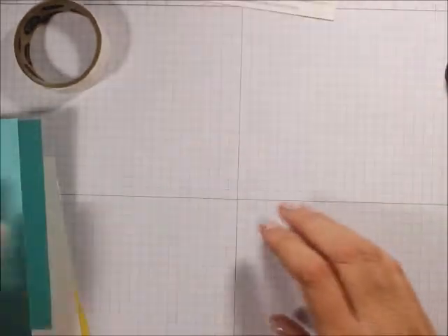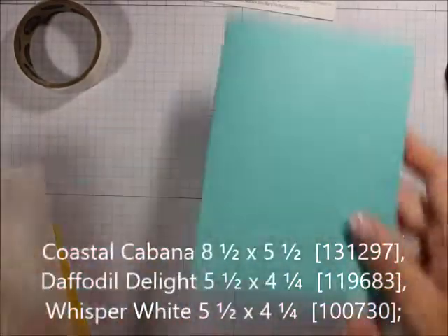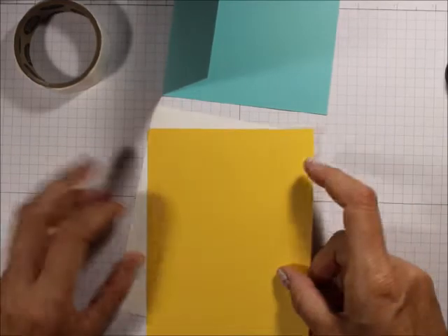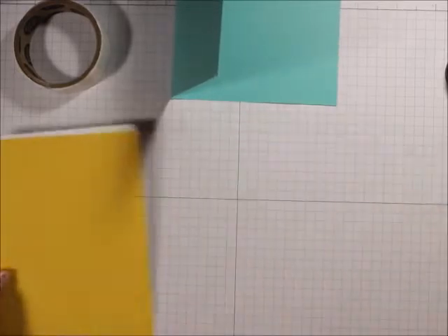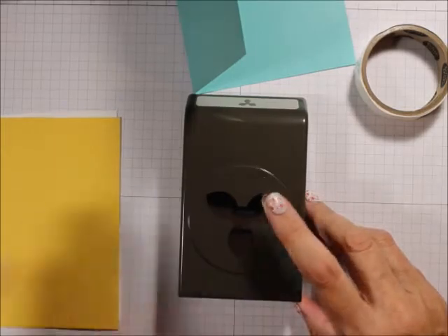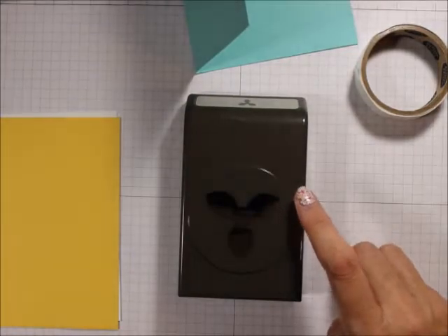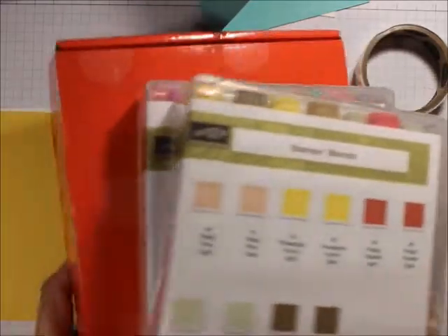We're going to be using an 8.5 by 5.5 piece of Coastal Cabana, a piece of Whisper White 5.5 by 4.25, and a piece of Daffodil Delight 4.25 by 5.5. We're also going to be using glue dots and the new Floral Essence punch, which is bundled with the stamp set, plus Blends in whatever colors you want for coloring.